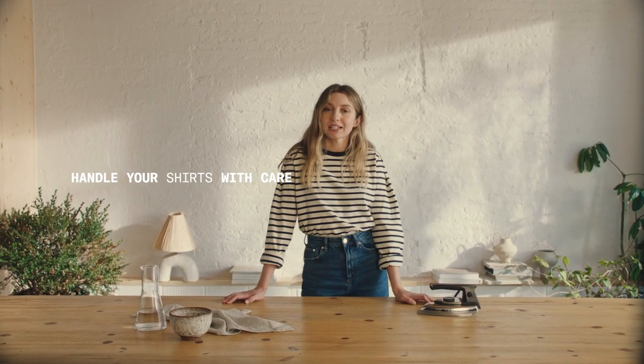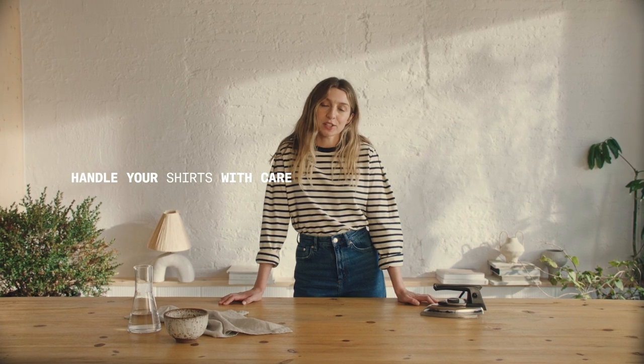Hi, I'm Brittany Bathgate and you're watching 90 Second Tips on how to clean and keep your shirt looking impeccable and crisp for many years. First tip: preparation.